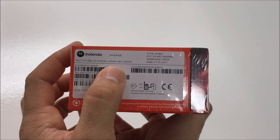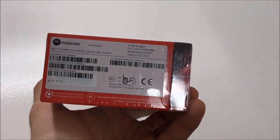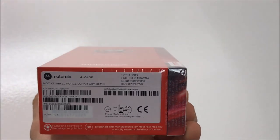This is the Lunar Gray version, but they also come in Super Black, Fine Gold, and this one, which is Lunar Gray.